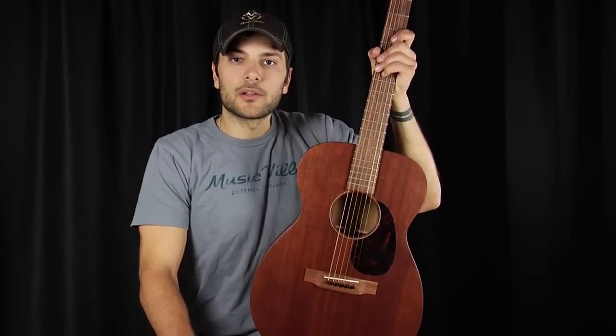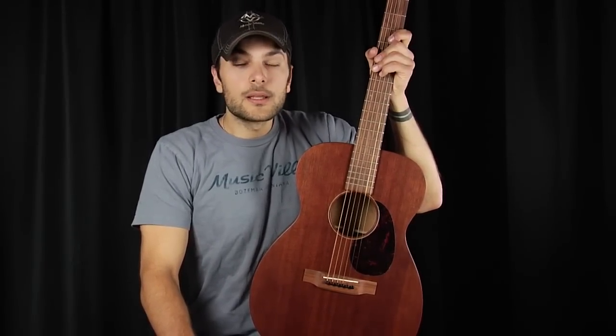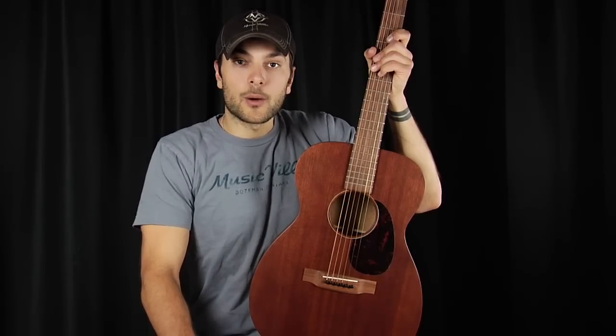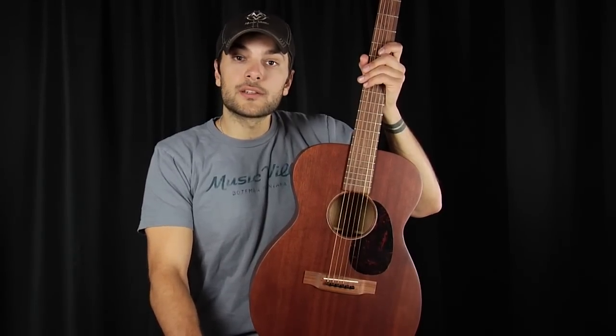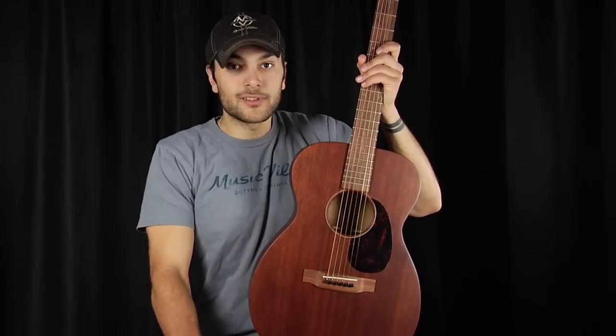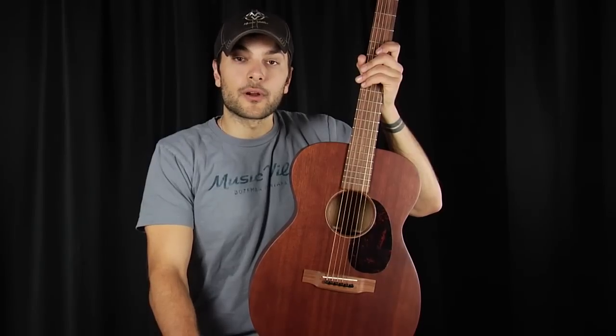Some popular styles associated with the small-body guitar are finger-picking, namely old-style blues or ragtime playing. Carter-style strumming or Travis-style picking are popular choices as well. Some other popular applications are in the studio when you need an instrument to cut through the mix. Small-body guitars, because of their cutting power, actually cut through a mix very well — whether you're strumming, flat-picking, or finger-picking, they're a great choice if you need something to stand out front.